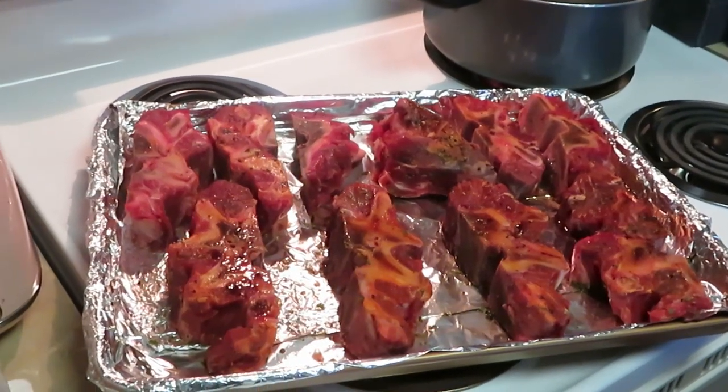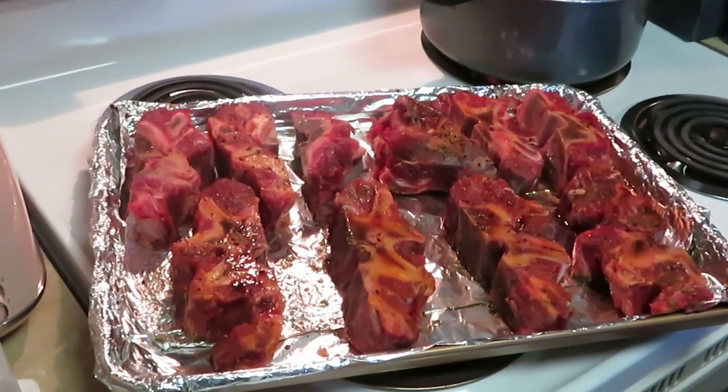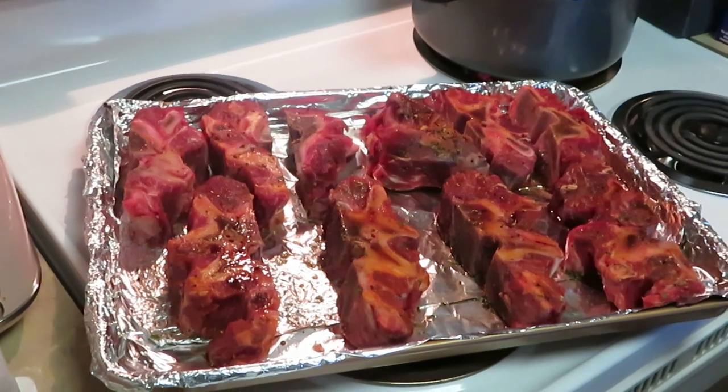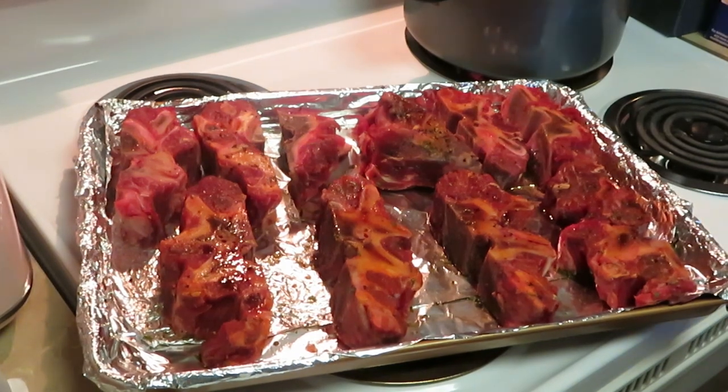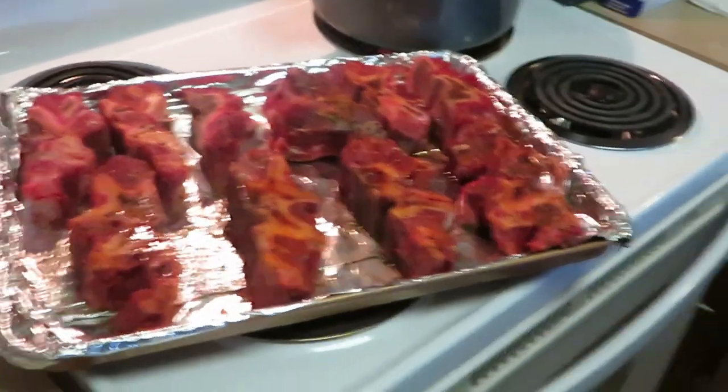I'm gonna be cooking barbecue neck bones and homemade macaroni and cheese. I'm sure you guys have seen my macaroni and cheese if you've been watching my videos. Today I'll cook it a different way — there's a million different ways I cook it. Also, we have a watermelon — this thing's too heavy to pick up!